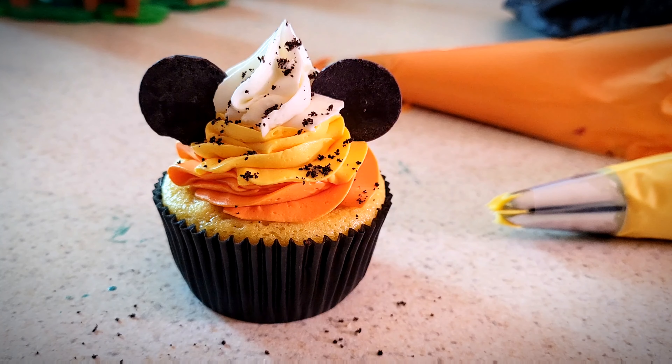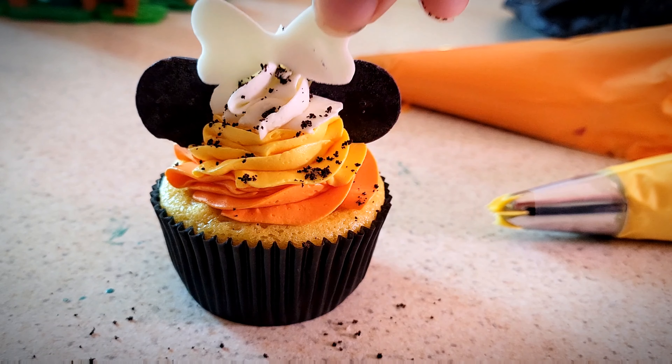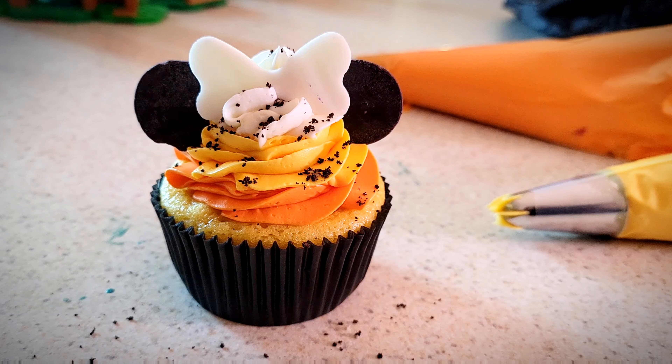But if you want a mini cupcake, we're just gonna add a little topping — it's gonna be a little bow I made with fondant. I picked white because it's on top of the white part, and we are done! Easy as pie, or cupcake. Hope you enjoyed — happy Halloween!